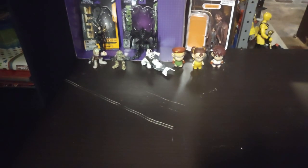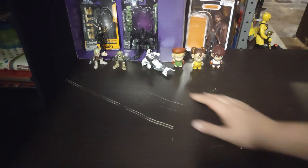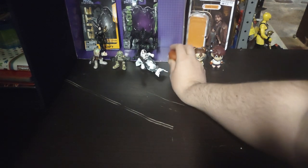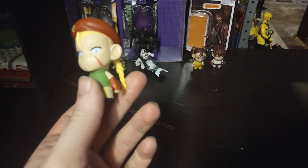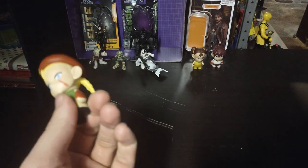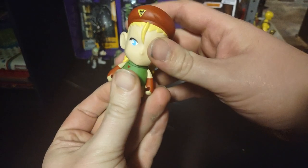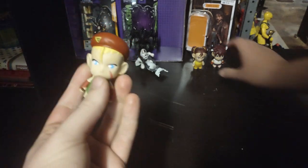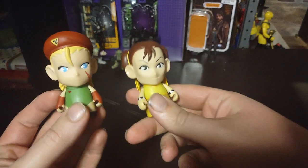Today we'll be reviewing some random action figures. First, we got some Galactic Heroes and some Street Fighters and Star Wars — Cassian Endor. We will be doing a toy haul video once I get my toys in from Amazon. First part of the toy haul video, we're going to look at these figures because it's been a while since I've reviewed anything video game related.